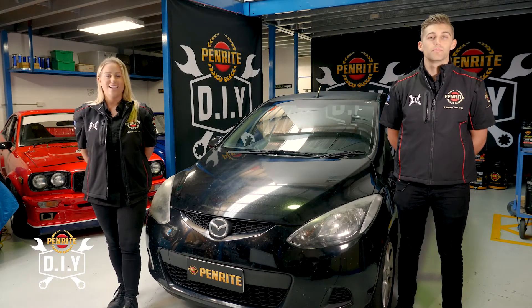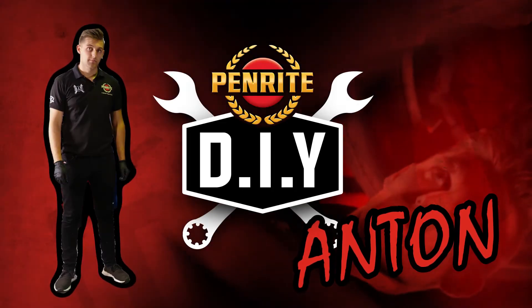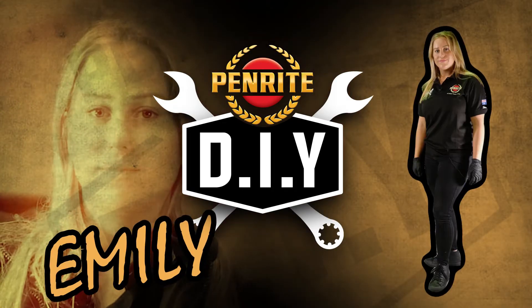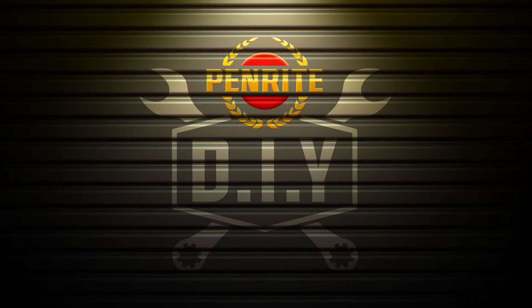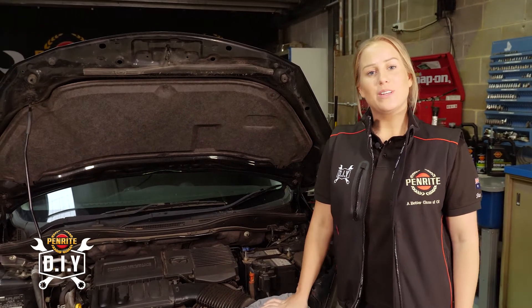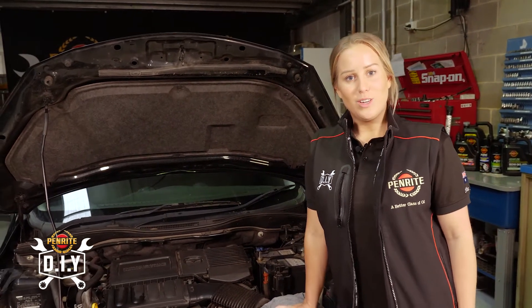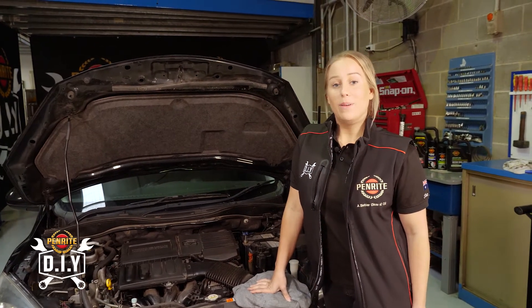Hi, I'm Anton D. Pasquale, and I'm Emily Duggan. Welcome to Penrite DIY. Today we're going to be talking about automatic transmission fluid — how to check it and also top it off if it needs any.